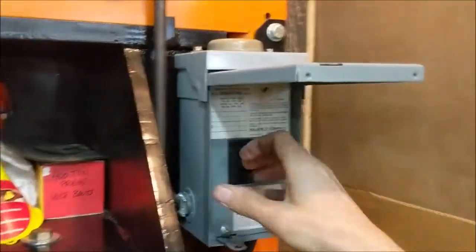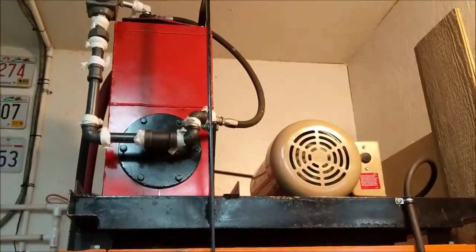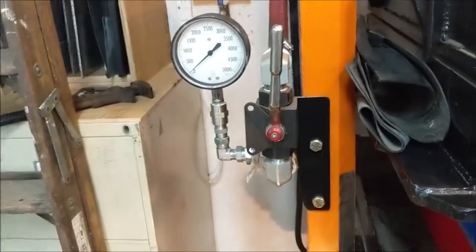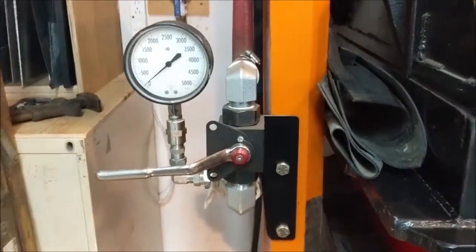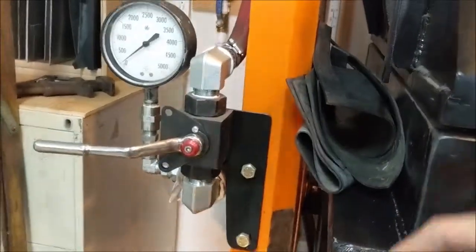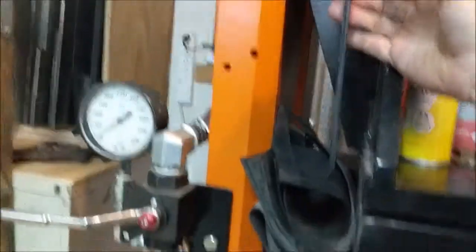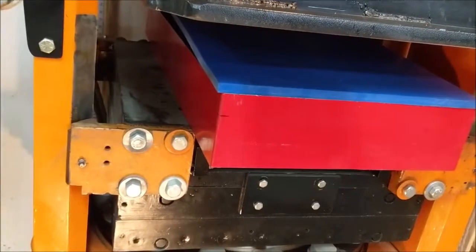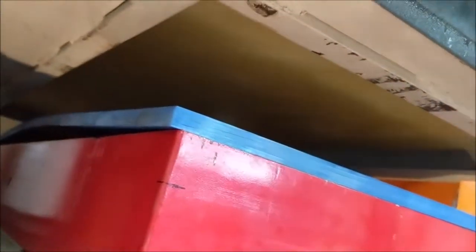We come up here and turn on the power to the pump and the motor. Then I close this valve — this is the valve that allows the pressure to build up. Here's my operating rubber, connected to the valve on top of the tank. Then we start running the bolster up into the rubber box; there's a piece of rubber inside that big box up underneath there.